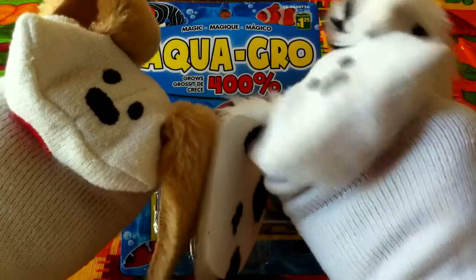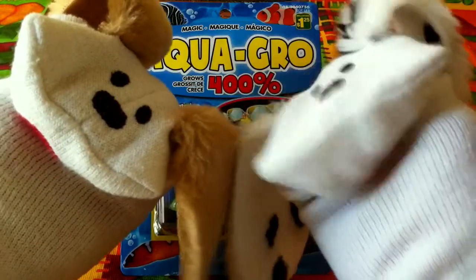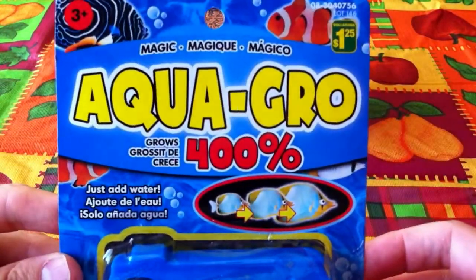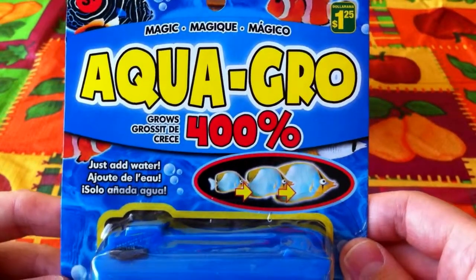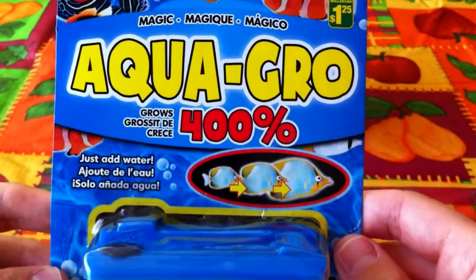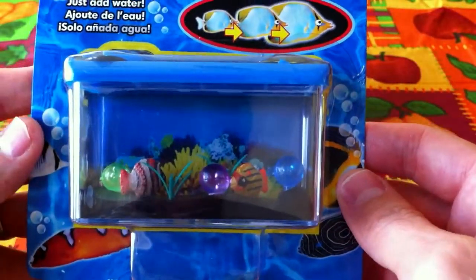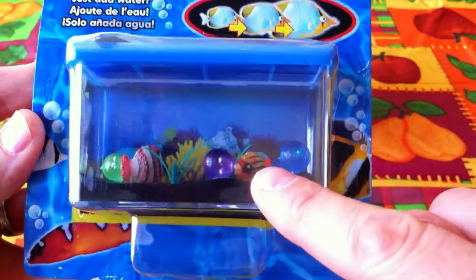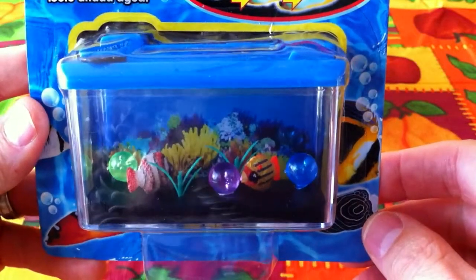It's kind of like a dino egg, right? That's right, Jabu, except instead of dino eggs growing larger, it's little fishes! Exactly, so let's take a look at it, shall we? All right, there's an overview of it — let's bring it in for a close-up. It's magic, Lani! I love magic. Aqua Grow grows 400 percent, so basically the fish will grow four times larger, right? That's right Jabu — just add water and watch the fishes grow. We've got one little orange fish and one little pinkish fish, so two fishes to watch grow.